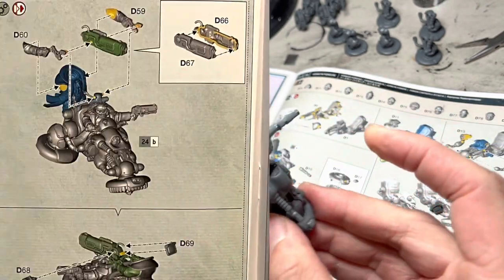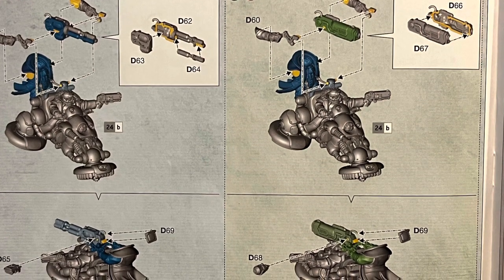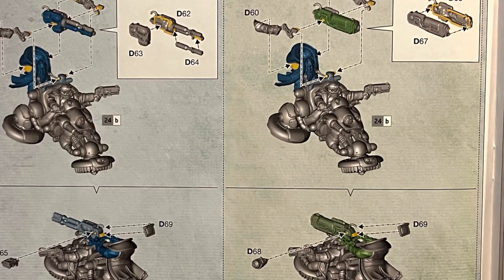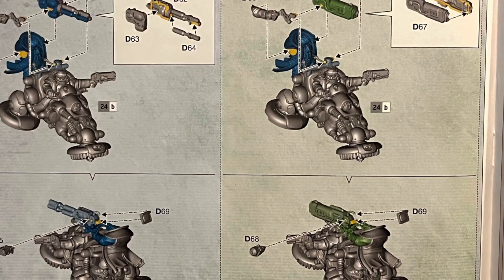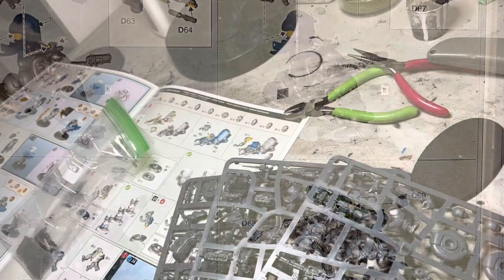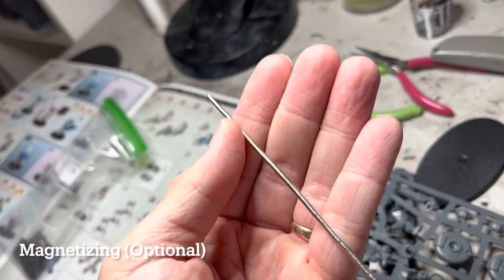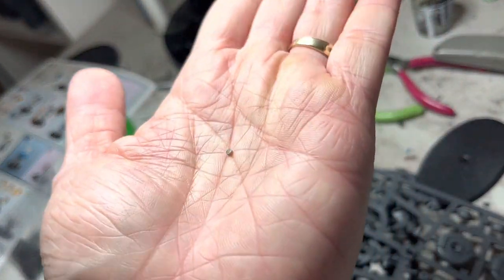One of the bikes gives you an option of a high-last rotary cannon or ion beamer. If you want to be able to switch these out, you should magnetize. I will admit that magnetizing does take a lot of time, so this is an optional step. For this, I'm going to be using small magnets, specifically 1x2mm round magnets.